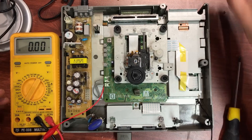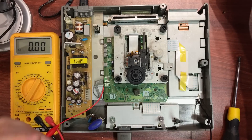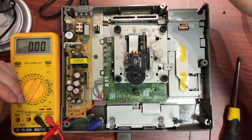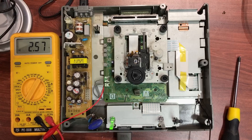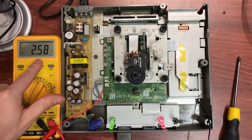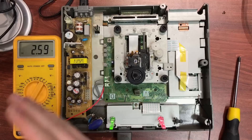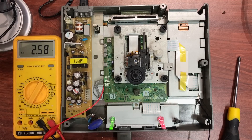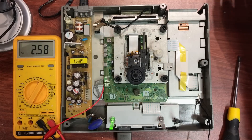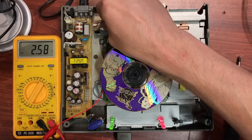Reconnect the power carefully — always be very mindful when you work with Saturns, and even Dreamcasts, because that exposed voltage area is a little bit dangerous. Turn it on and you'll see your idle reference voltage. Idle reference voltage is 2.58 volts — that's pretty spot-on. That's a number you want to remember.